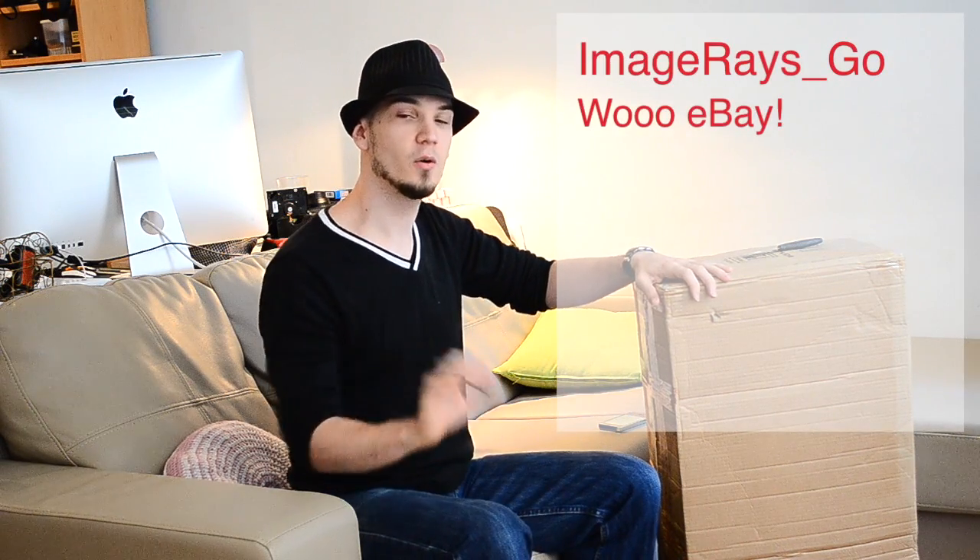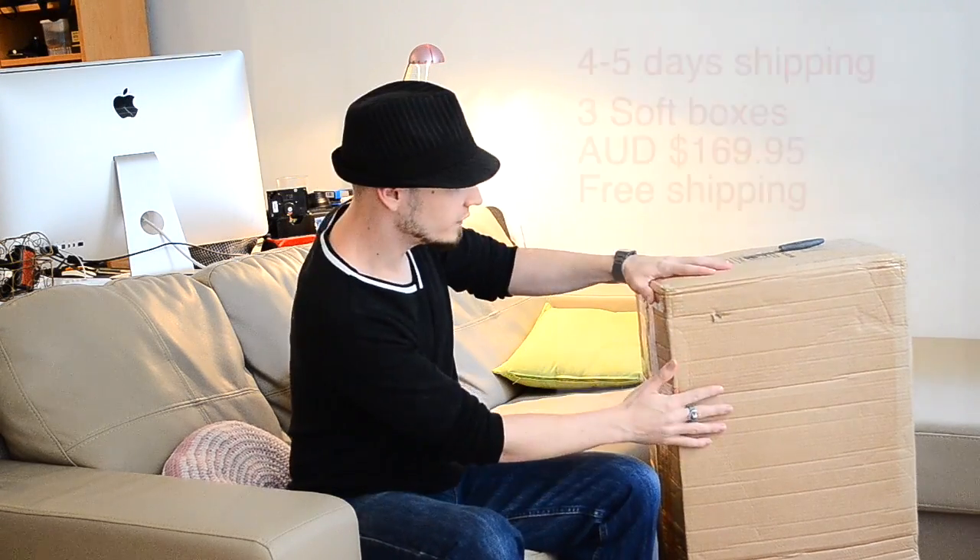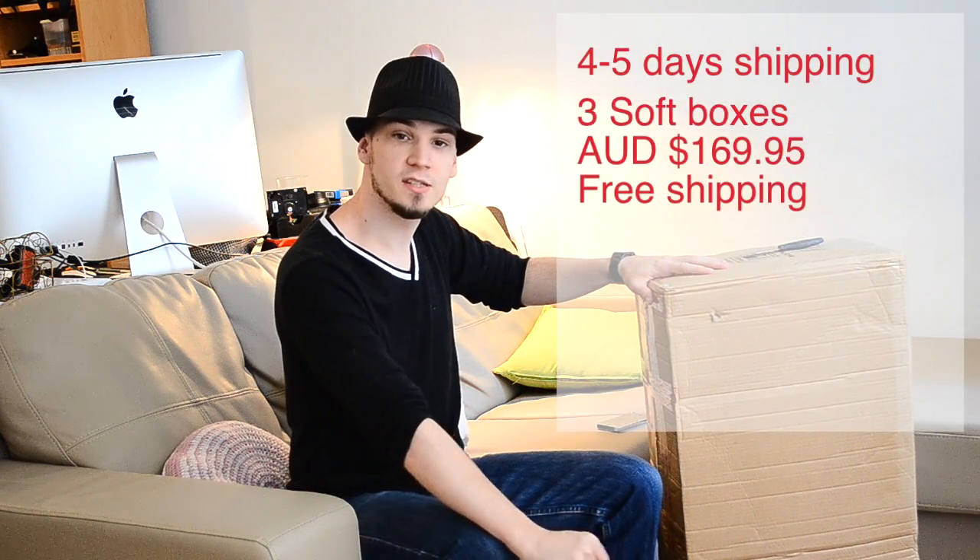So for some stats, we got this from ImageRays_Go on eBay. ImageRays is a lighting and camera accessory store based in Sydney, Australia. We ordered these lights Tuesday night, so the order was probably placed around Wednesday morning. It's Monday morning and they just got here — four or five business days to get from Sydney, Australia to Melbourne. That's not so bad, especially because it's such a giant-ass package. We've got three lights here, and all up it cost $170.